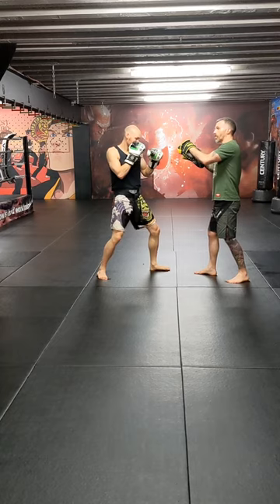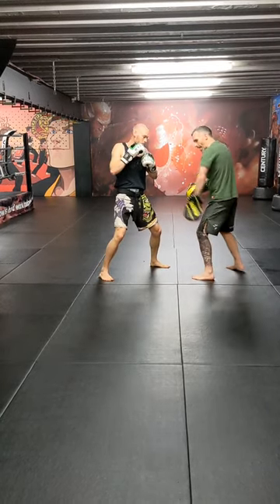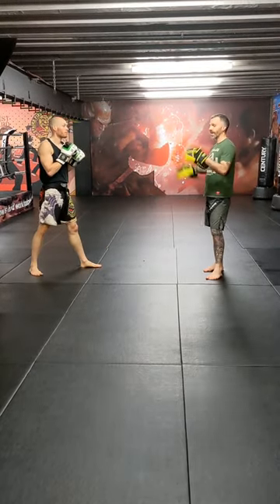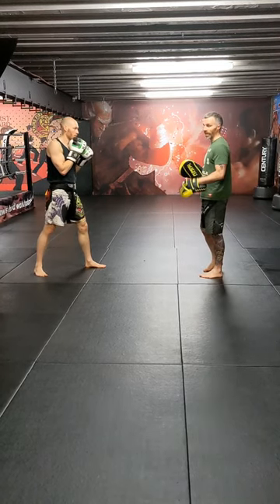Now, as soon as he's done that, he's going to drop his weight down and throw a right overhand, come back with that left body shot, and from there a right low kick. You could throw any height round kick, but typically if you're attacking levels, you want to change levels. So from here we've gone high, low, high, body, low.